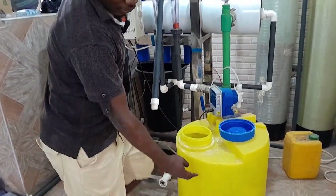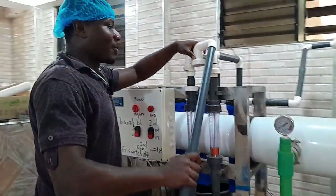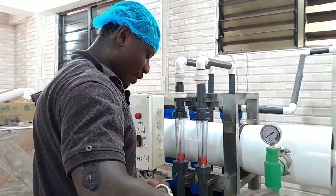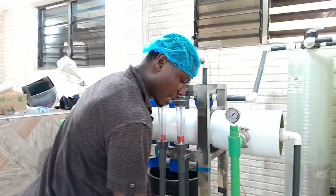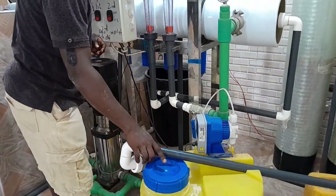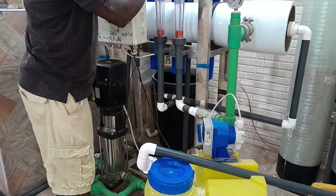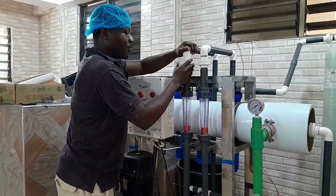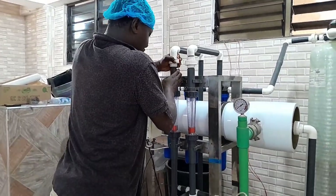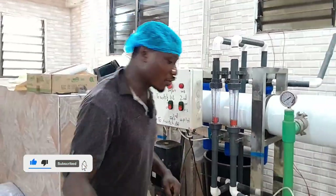Fill it till it's full to the hundred-liter mark here. When you finish, disassemble it, because you want to make sure that it is flowing into the treated tank. Bear in mind there is a pH tank and then there is your treated tank. When you finish, just assemble this, make sure it's tight, and then you go about your normal treatment.